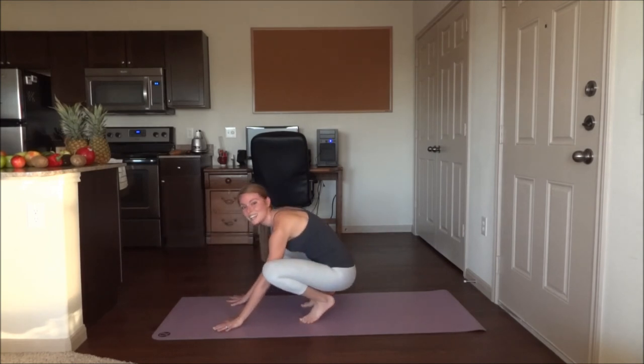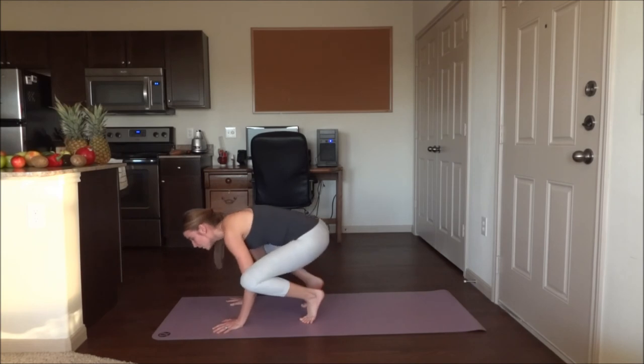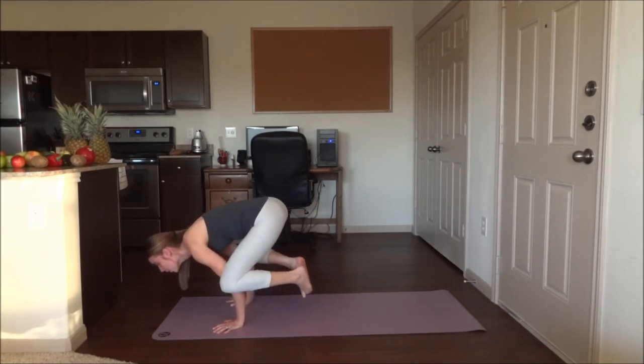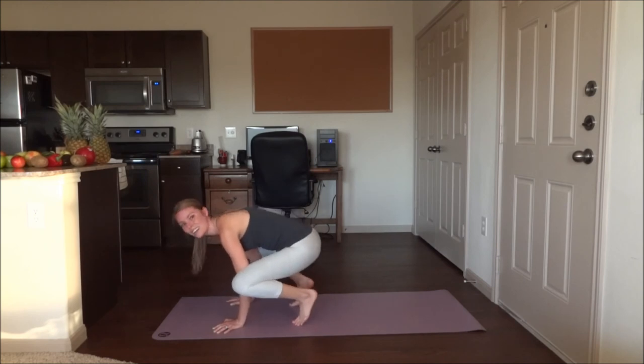And I fell out. Like I said, not a big deal. Slowly get back up into the pose. And five.